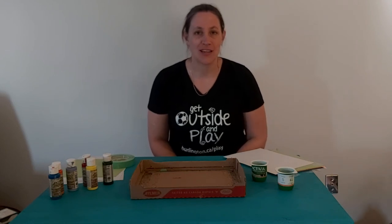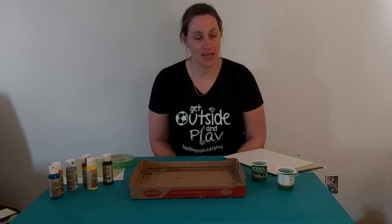Hi everyone, it's Sharon from the City of Burlington. I work for the Child, Youth and Family team as a recreation programmer and I'm bringing you a quick and easy activity that can be super fun that you can do with your kids.